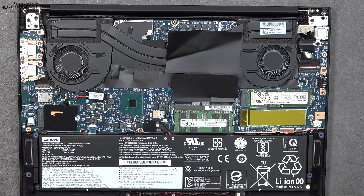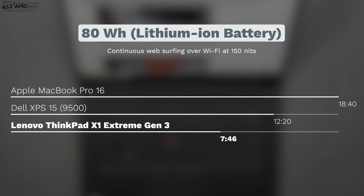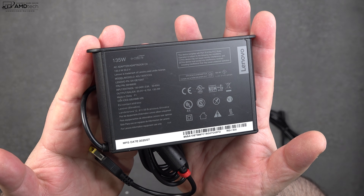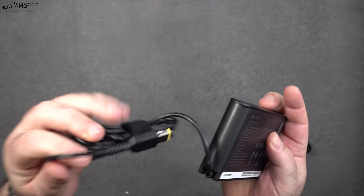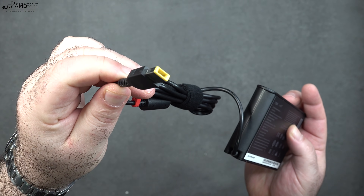The X1 Extreme Gen 3 sports an 80-watt-hour battery and it did 7 hours and 46 minutes on my continuous web surfing test over Wi-Fi at 150 nits. That was not quite as good as the XPS 15 which did 12 hours and 20 minutes, or the Apple MacBook Pro 16 which outlasted them all at 18 hours and 40 minutes. It comes with a 135-watt power adapter with rapid charge, giving a full charge in just under 2 hours.